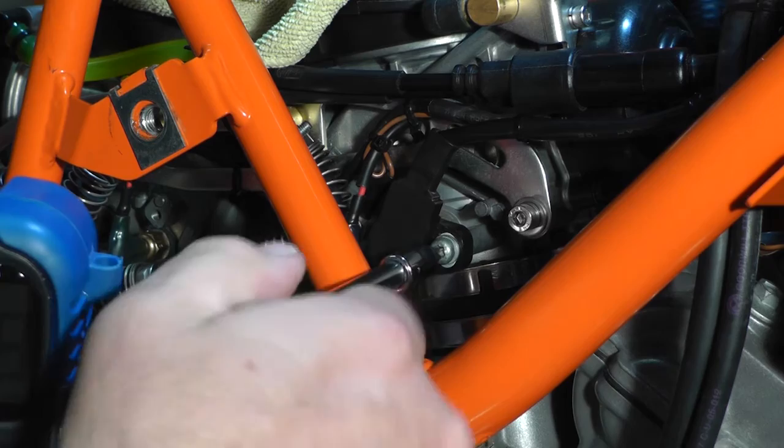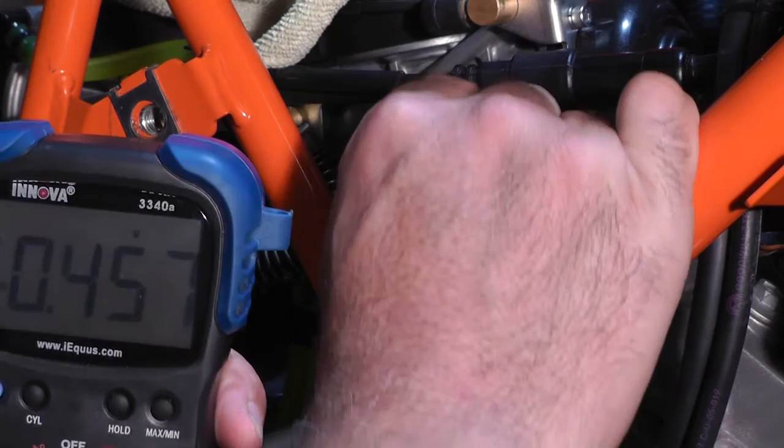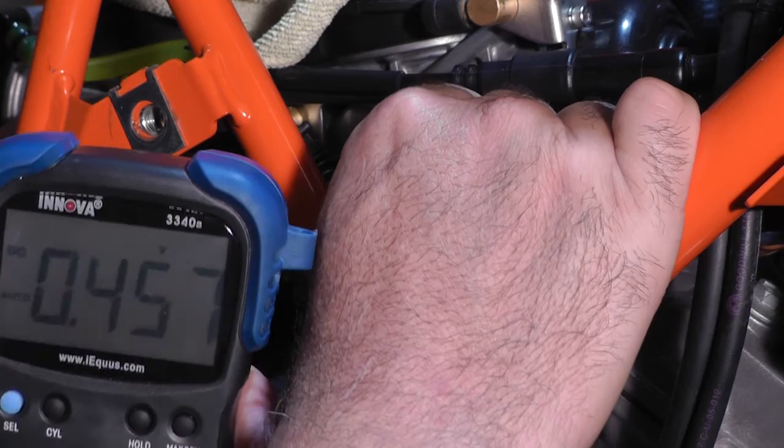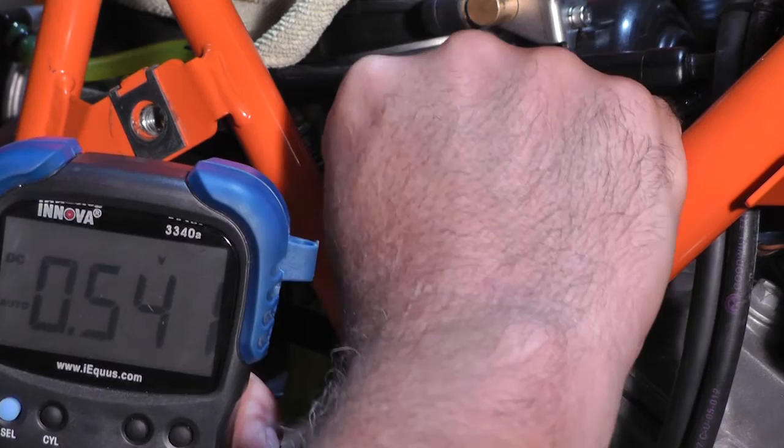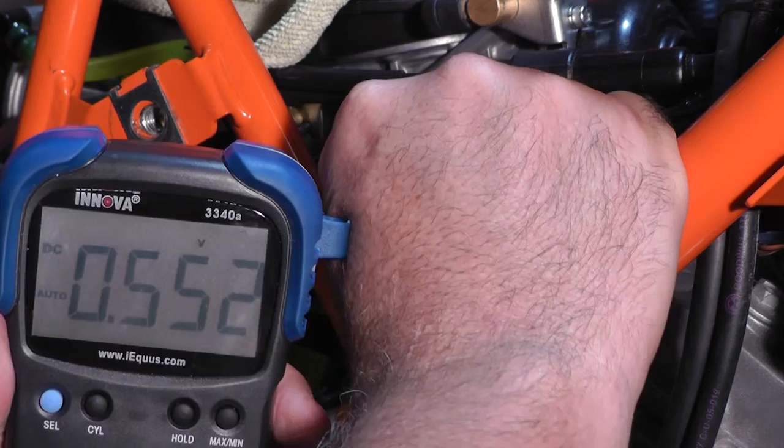You can see we still have 0.45 at neutral and we want to bring it up to at least 0.5. Turning this to the left towards the rear of the bike, or counter-clockwise, should increase voltage. You can see it just jumped up by a little — very sensitive, very little touch is all you need. So this is in spec right here.